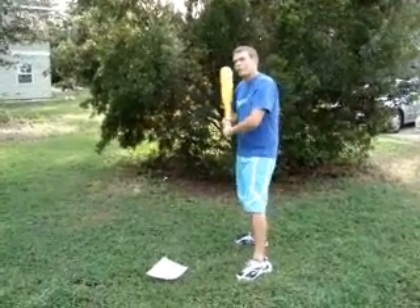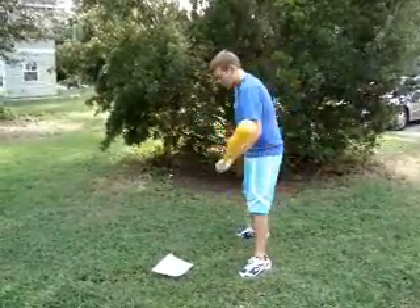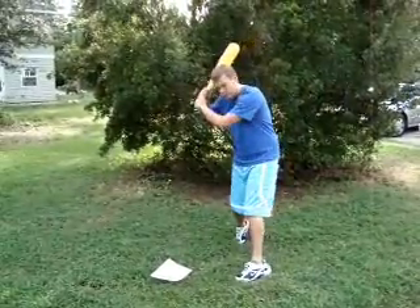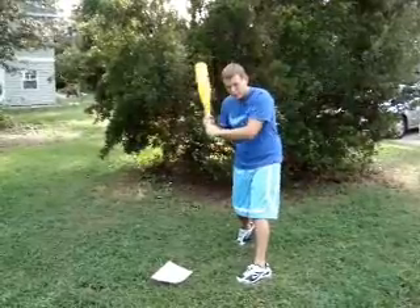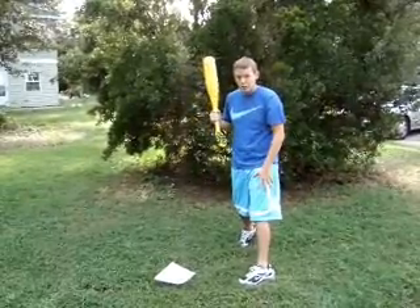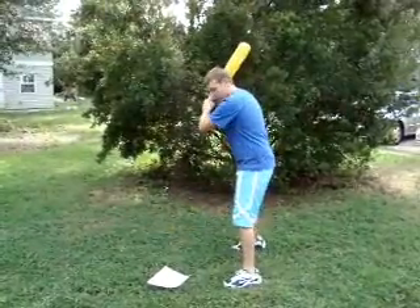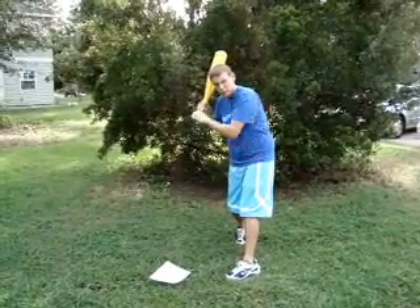The last thing to remember before you're ready to swing is to pivot on your back foot — it's just squashing the bug. So you're back here, your weight is back, your hands are high. You take your stride and then you pivot that foot. You twist your back leg and you're ready to swing. The important thing to remember is to not rotate your front leg — if you rotate your front leg you're going to be off balance. So remember: stride, twist the back leg, keep your front leg straight.